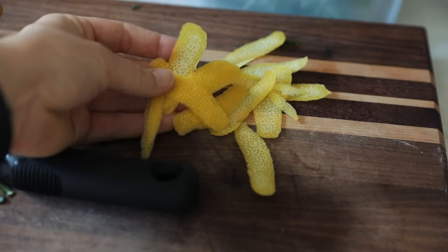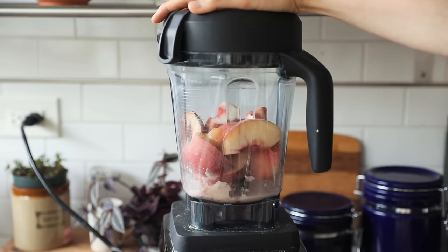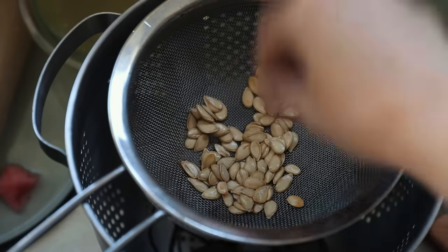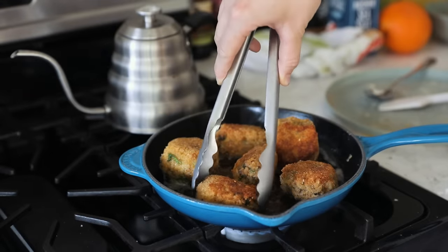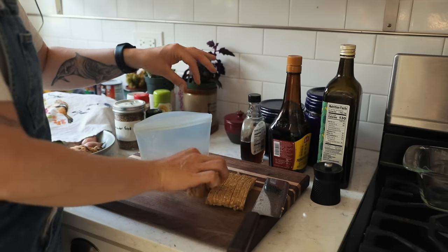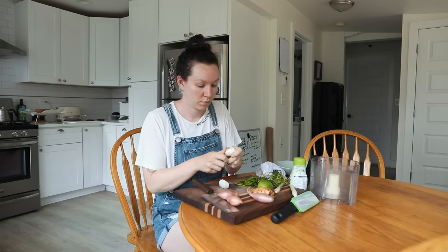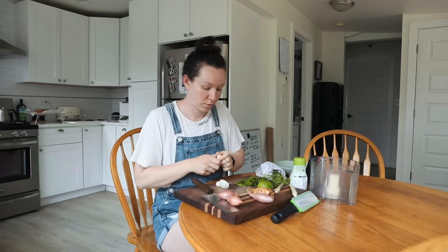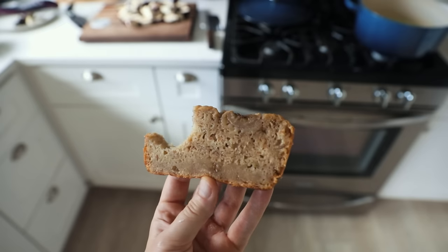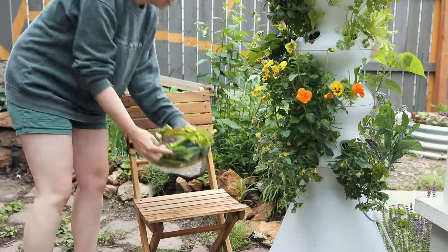And lastly, do your best. We can't all do everything, so meeting yourself where you're at is incredibly important. Choose what works for you and leave the rest. Remember, it's not just up to us, but also the supermarkets, our governments, and many more. These hacks, recipes, and tips should help you reduce food waste at home and contribute to a more sustainable lifestyle. Remember, small changes can make a big difference. If you liked this video, please give it a thumbs up and consider subscribing so you never miss another video.